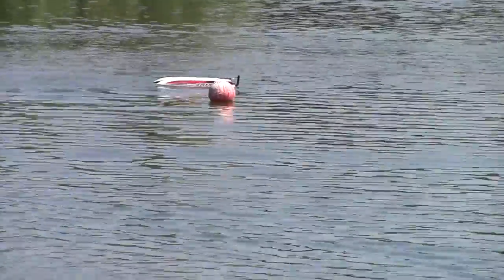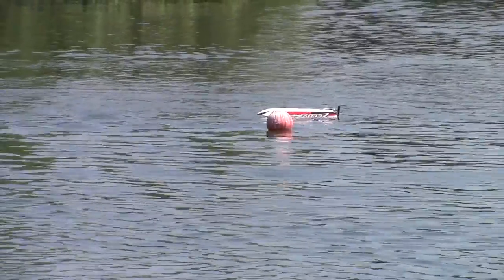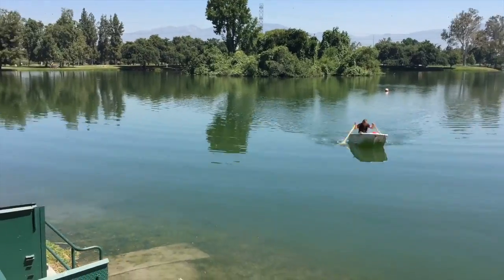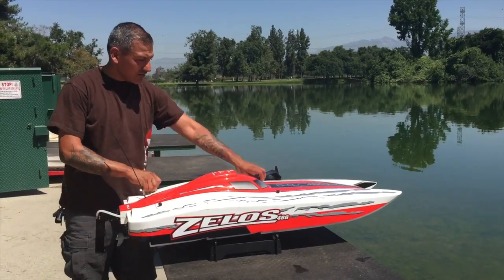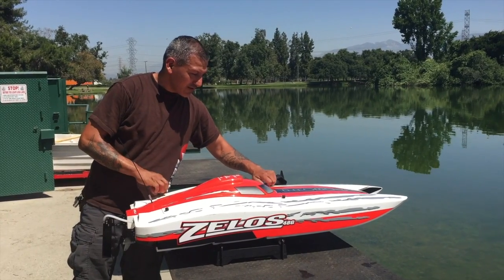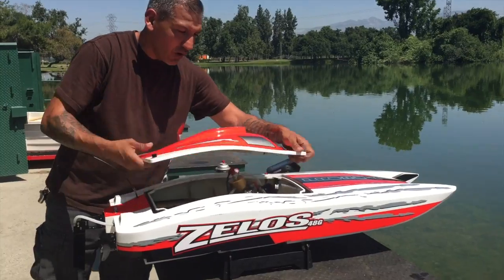Now we can show you how to get the water out. So you may have seen earlier in the video, I just dunked this boat. And now I'm going to clear the engine of water.